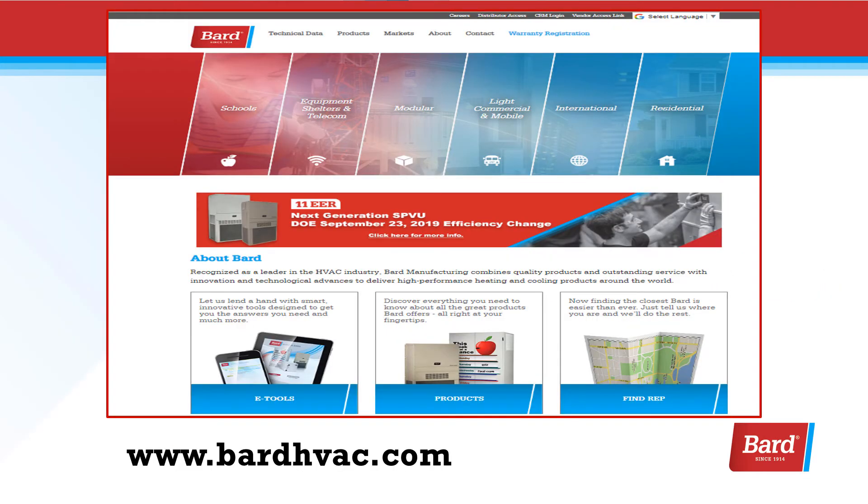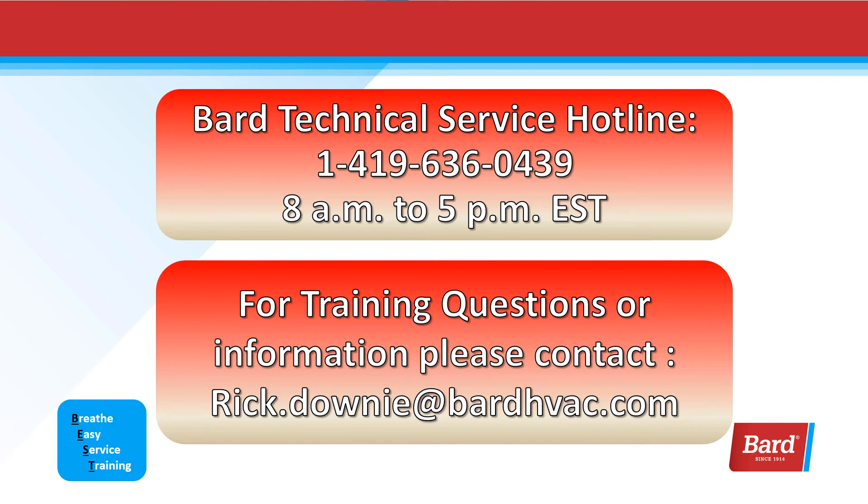Visit BARDHVAC.com for all your unit information — you'll find it under the Technical Data tab. You can reach BARD Technical Services at 419-636-0439 between 8 a.m. and 5 p.m. Eastern Standard Time. For training questions or information, please contact me, Rick Downey, at rick.downey@BARDHVAC.com. Thank you for joining me for this presentation, and thank you for choosing BARD.